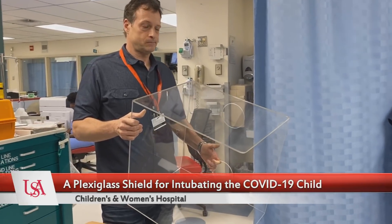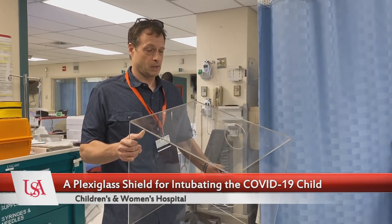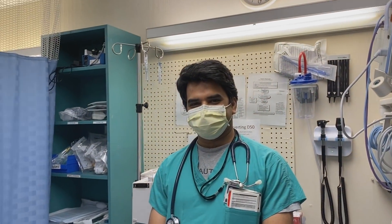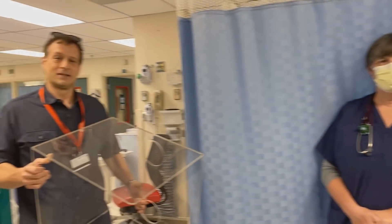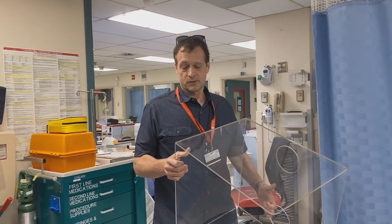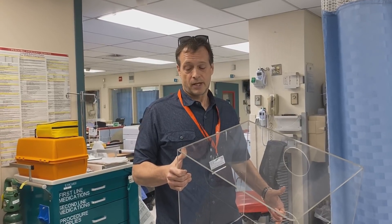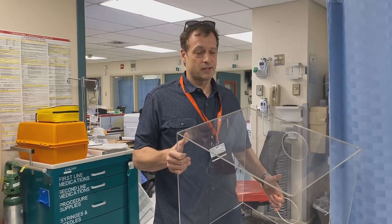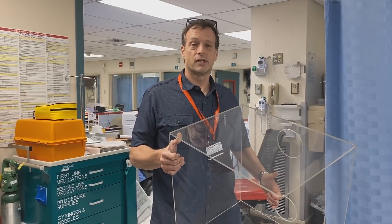So we're going to try something out today. You've been seeing online about these plexiglass protectors for SARS-CoV-2 protection for intubating. We've got a patient here and an intubator here. Dr. Sharma is actually a PICU attending who's doing some moonlighting in the ER with us today. This product was requested a couple days ago by a local pulmonologist. It actually came out of a local woodworking shop that learned how to do plastics on the fly. The design came from a doctor in Singapore, and this is the current generation that we're going to try today.